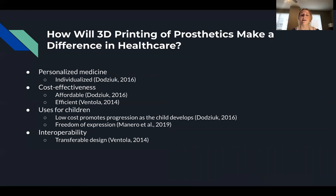The cost-effectiveness is also an important aspect, as it is known to be less expensive to produce a 3D printed prosthetic than a traditional one. It can cost as little as $50 compared to $10,000 for a traditional prosthetic, and it also decreases the use of unnecessary resources.